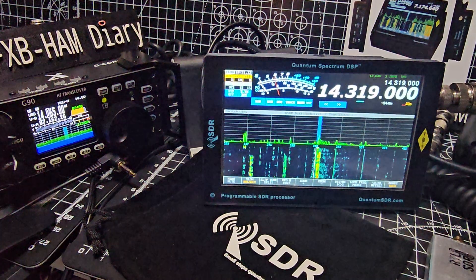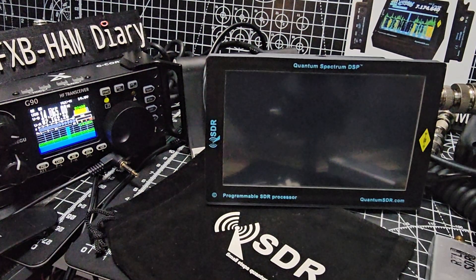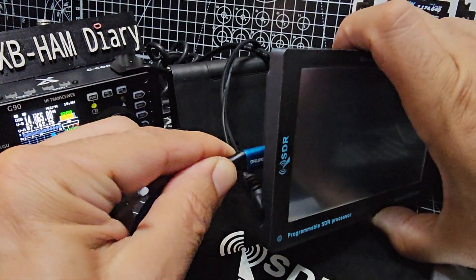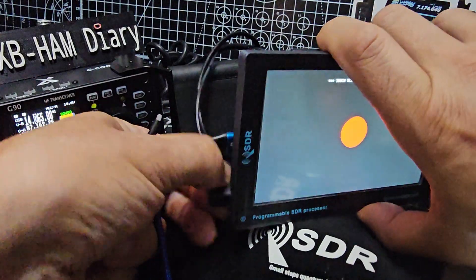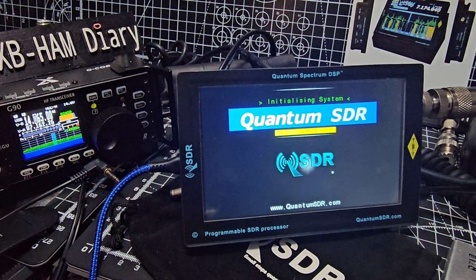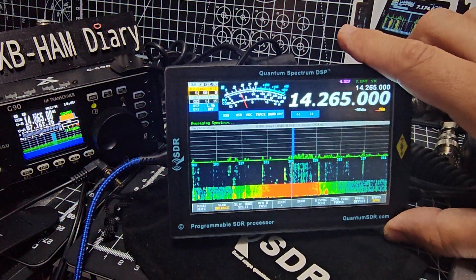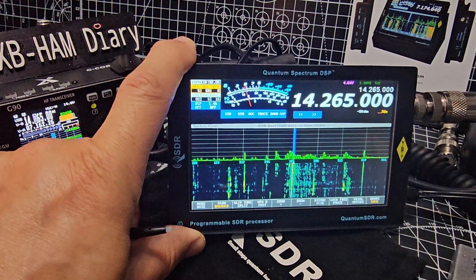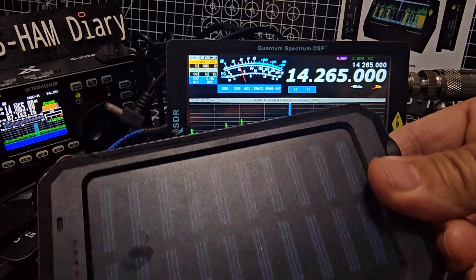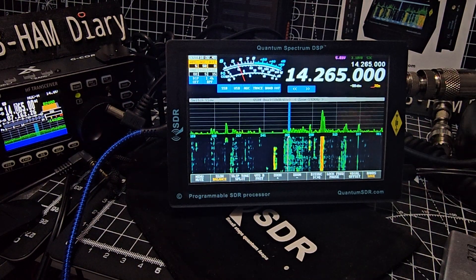There were two things that I didn't know. One, it can be powered by USB-C — so it's turned off, watch this. Grab my USB-C, plug it in the side and it will come on. There you are — USB-C, which means I can use my portable charger or battery bank to power it. That to me is a big plus.